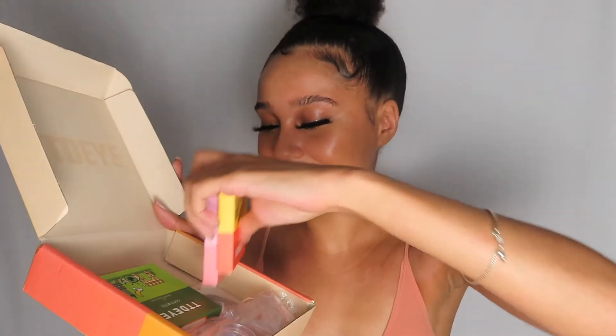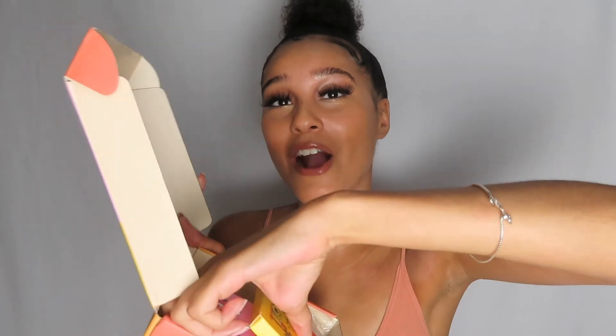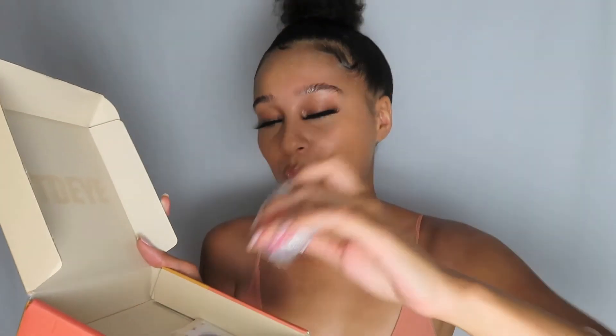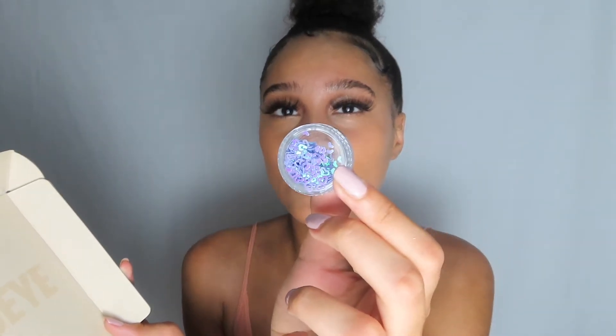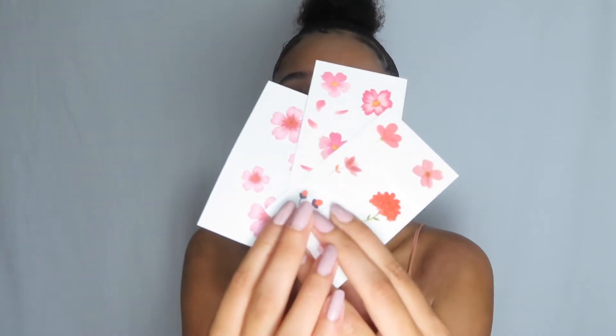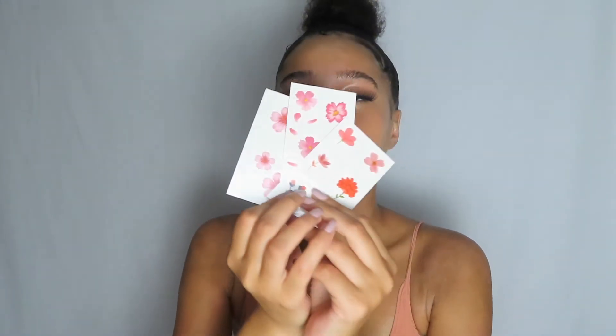I have four contact lenses to try on today. It also came with cases and a mirror. And these — oh, these are so cute. There are these cute heart sparkle things. I don't know if you guys can see them, but they're so cute. It also came with these tattoos, guys. How cute is that? I love it.